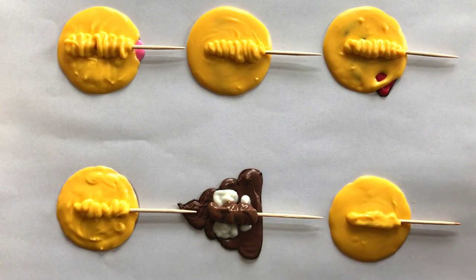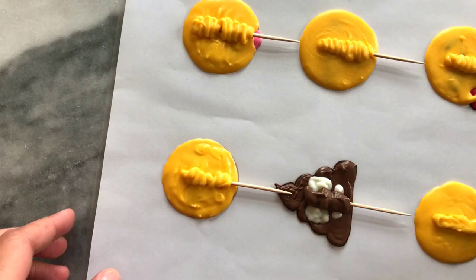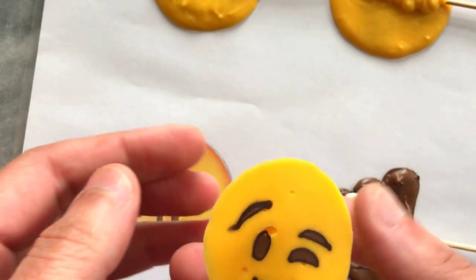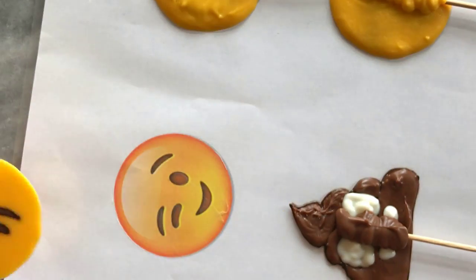Once done, I allowed them to dry thoroughly and then gently peeled them away from the plastic surface. You're left with a smooth design in a few simple steps. This method helps you see exactly the pattern that needs to be drawn — it's a colouring project but with chocolate.